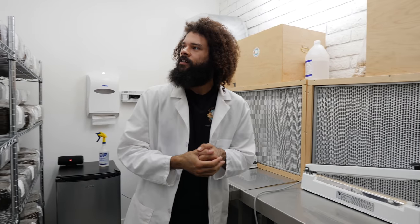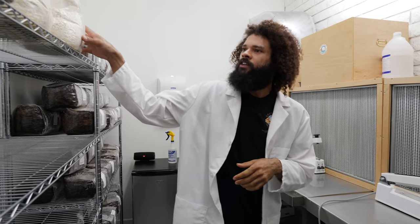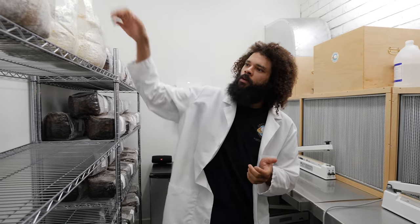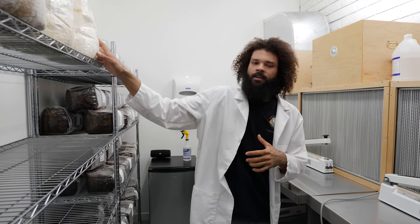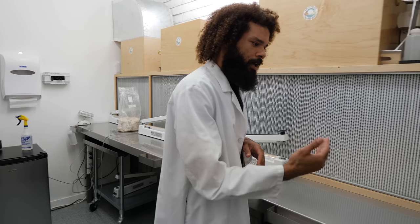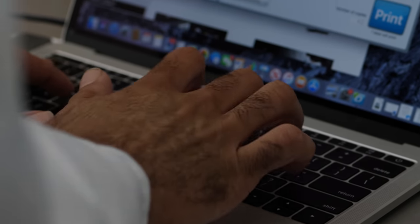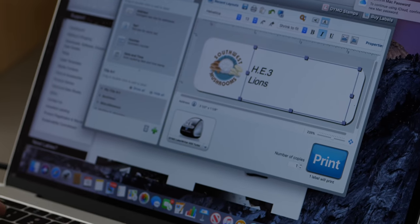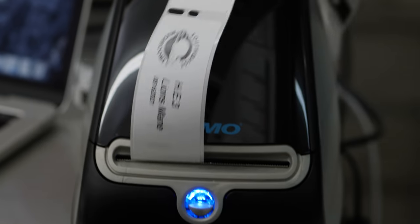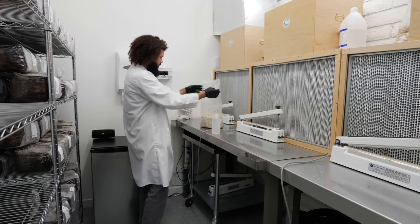Just about to do an inoculation of some sterile sawdust. We have a few different strains that I'm inoculating with, so I have some grain spawn selected and put aside. I'm just kind of prepping myself, getting ready to start the process. I'll get some labels made, with the abbreviation and the actual name of the mushroom. Getting myself gloved up, and I have some grain spawn right here.